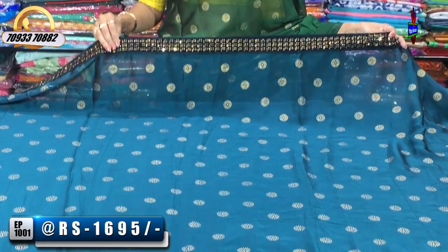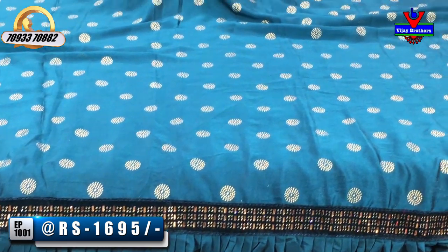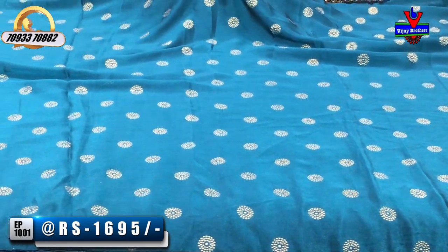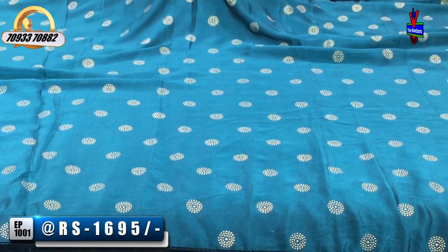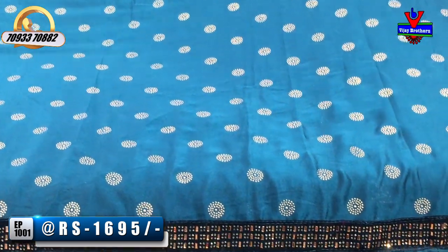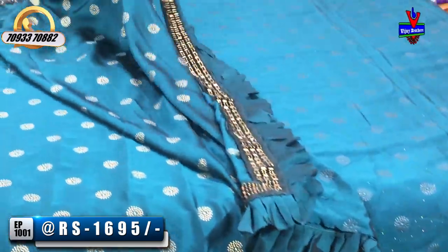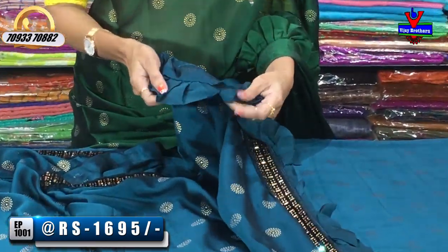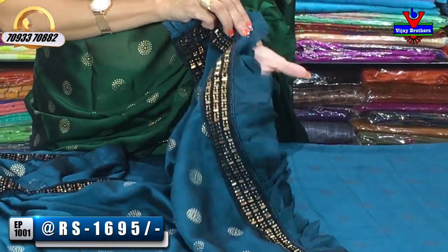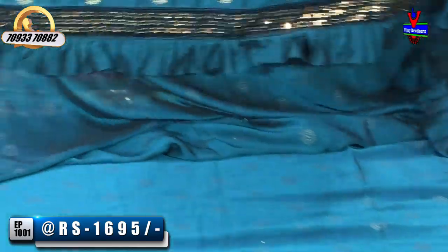The sari cost at Vijay Brothers is $95. The middle part has zero size stones. I have a gold color. I have three layers. This is the main sari. I have a hanger part of the border, the same color and same fabric as well. This is the design of my own.